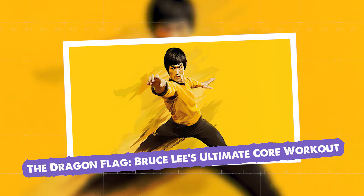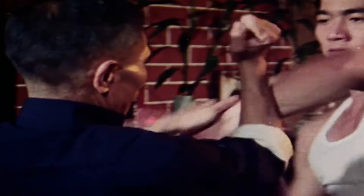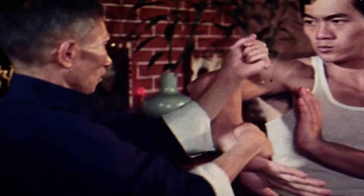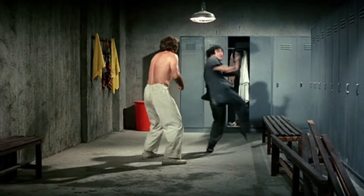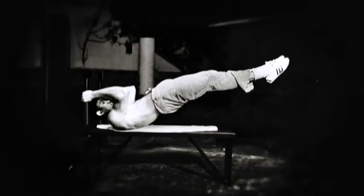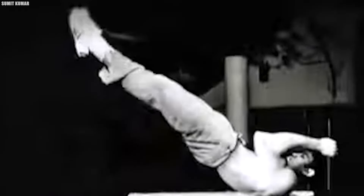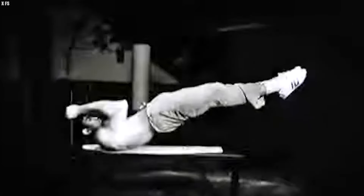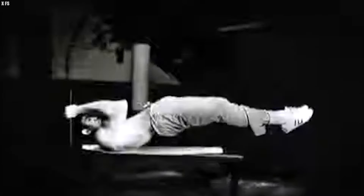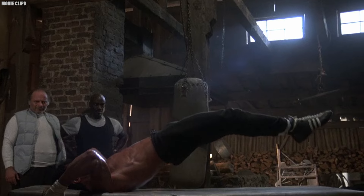The Dragon Flag: Bruce Lee's Ultimate Core Workout. Bruce Lee, the legendary martial artist, was a master of not just fighting, but also fitness. He knew that a strong core was crucial for any fighter, and that's why he created the Dragon Flag Exercise. This intense move is not for the faint of heart, but it was a key part of Bruce's training routine. So, what exactly is the Dragon Flag?